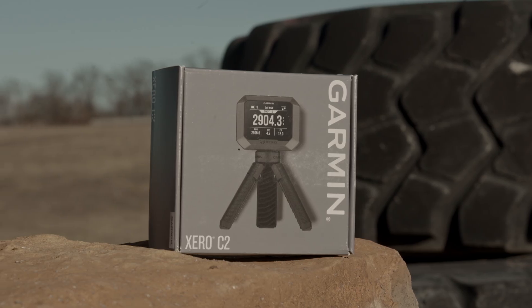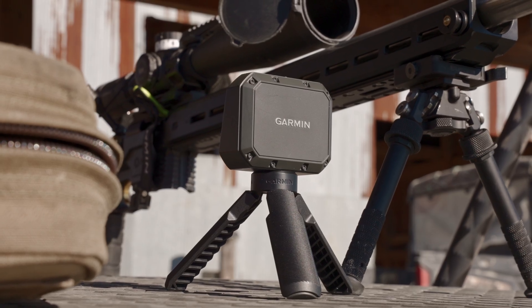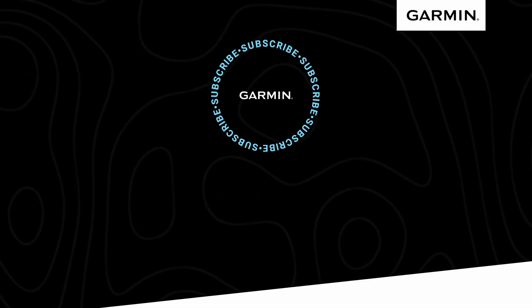For the most essential ballistics data, a chronograph is the best tool for the job. Capture precision and execute perfection with the Xero C2 Chronograph. For more information about this and other products, be sure to head on over to Garmin.com.